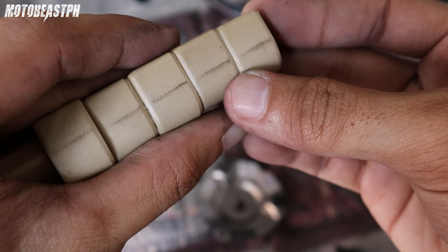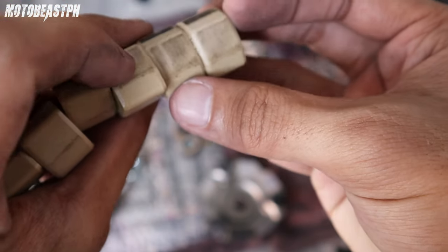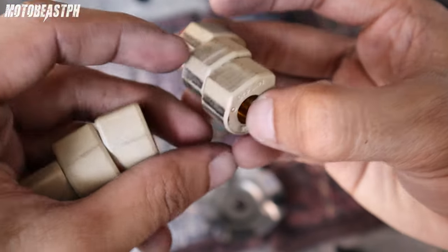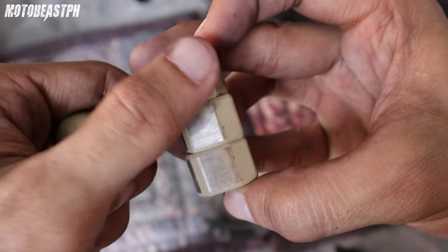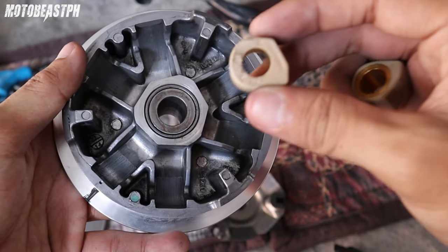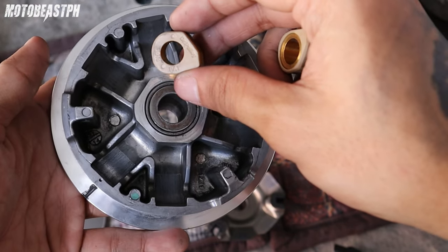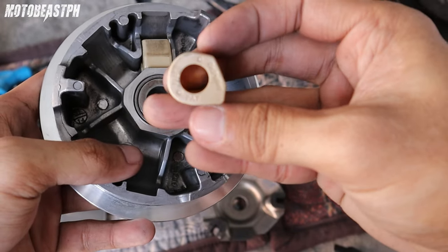Ito nung natestin ko na kay Click — hindi naman na-damage kasi nga nakahasa yung pala. Nakahasa yung backplate ko yung edge. Hindi siya matalas. Ganun na lang gawin nyo. Nakapit na natin ito kay ADV sa ECU-TEC na pulley set. Paganyan nga ang position niya — paganyan. Kaliwang side, nakarap yung covered side.